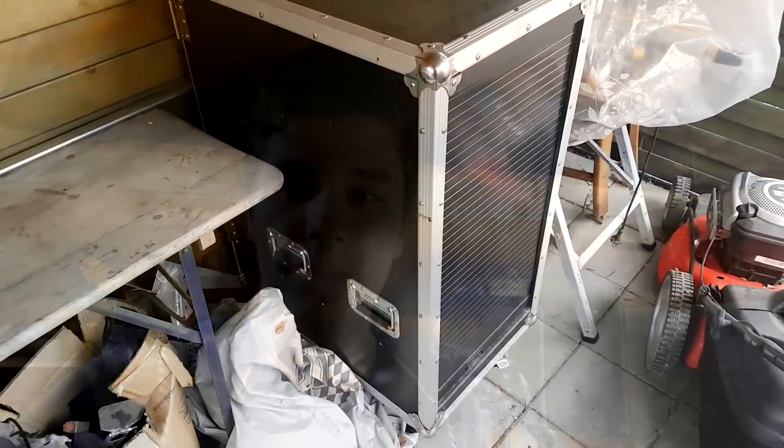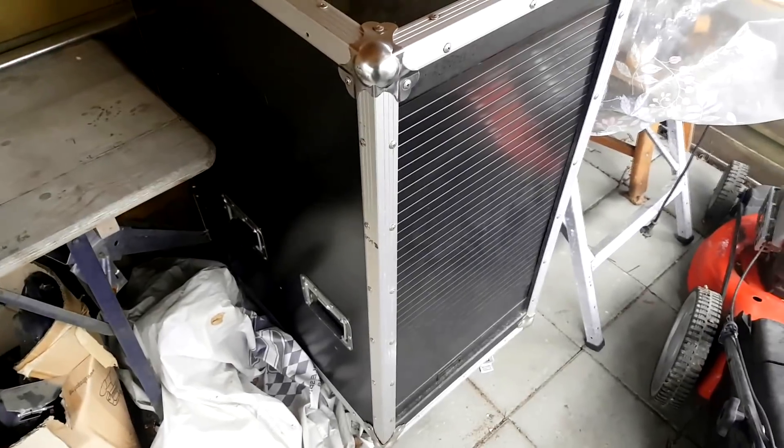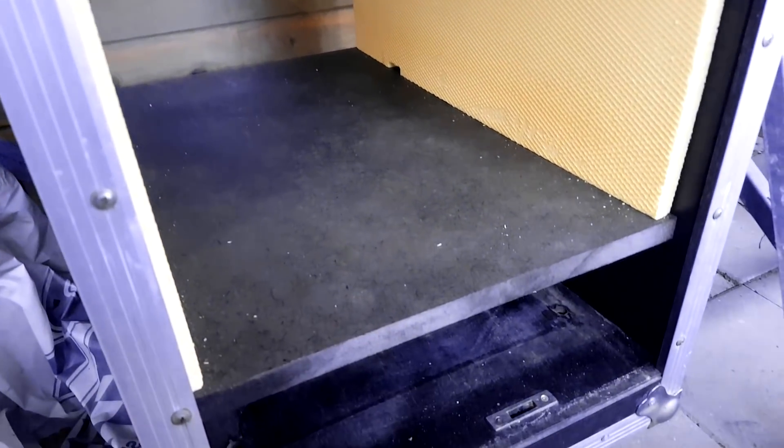We're next to the workshop on the side — I don't know how to call this — the garage. And this is it! I know it's huge. I think these are called flight cases and I got it for 45 euros. It's pretty huge and we've already prepared something for it: insulation on the inside, some styrofoam. We made a second floor in here, and maybe you can already see there's a transparent back side.